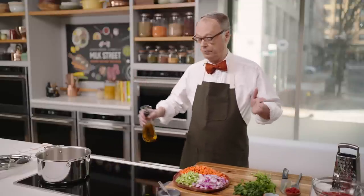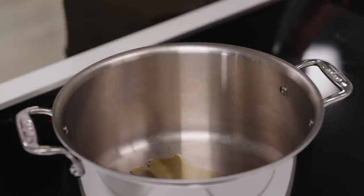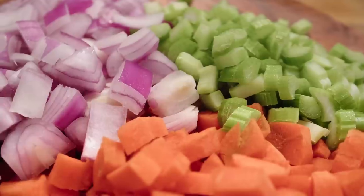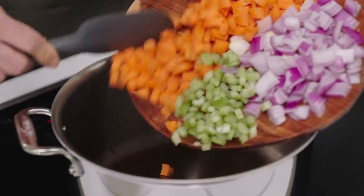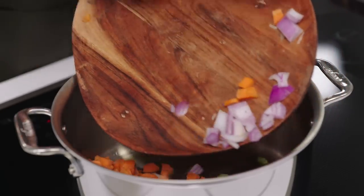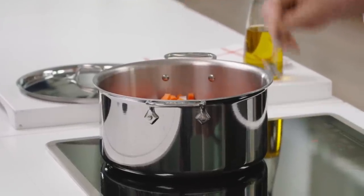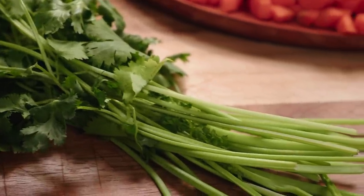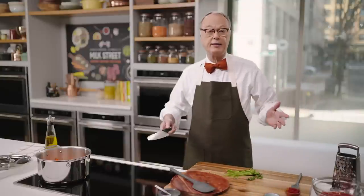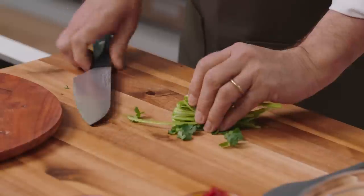So this is a beef stew which starts out with a typical sofrito — carrots, onions, and celery — but then it takes a few turns. We're going to start off with a couple tablespoons of olive oil. When you cook onions as a first step, you don't actually have to preheat the pan. The oil's not going to get into the onions because the onions are full of water, so you can put it in and then heat up the pan. We're going to take cilantro stems and put the leaves aside — a great technique for parsley or cilantro stems, which have a lot of flavor.